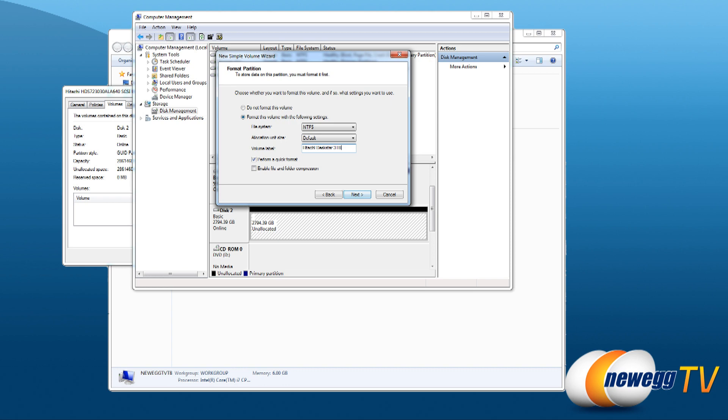Also, with a three terabyte hard drive, if it's brand new you can go with a quick format, which will be much faster than doing a full format — a full format can take a very long time on a three terabyte drive.